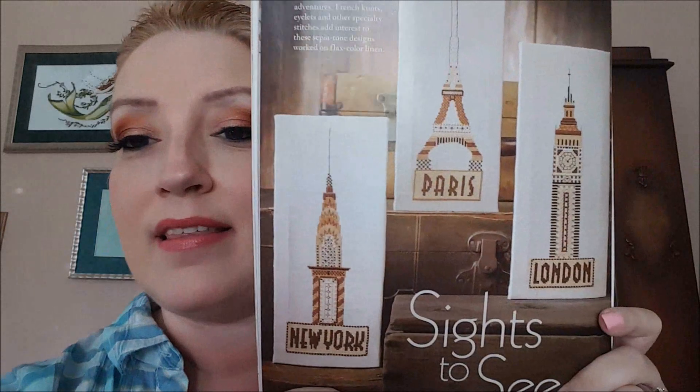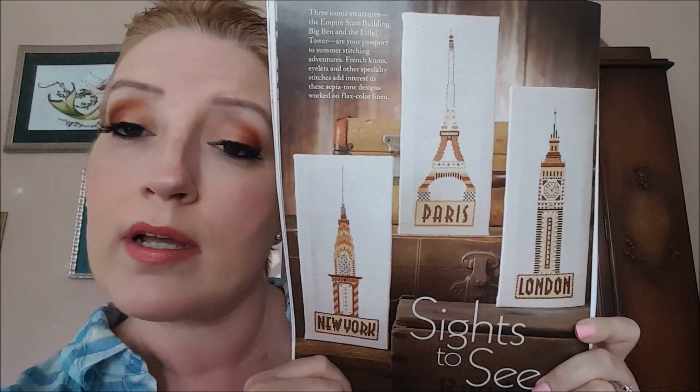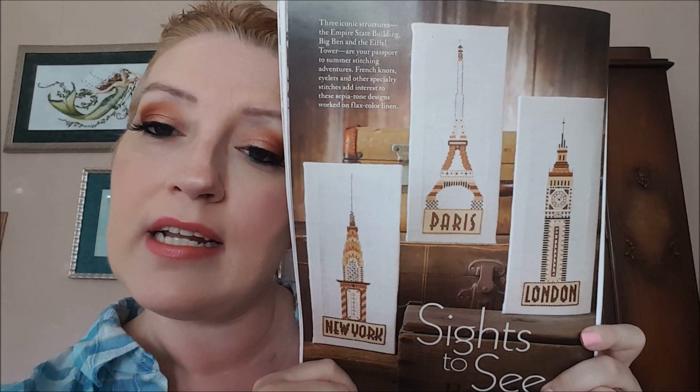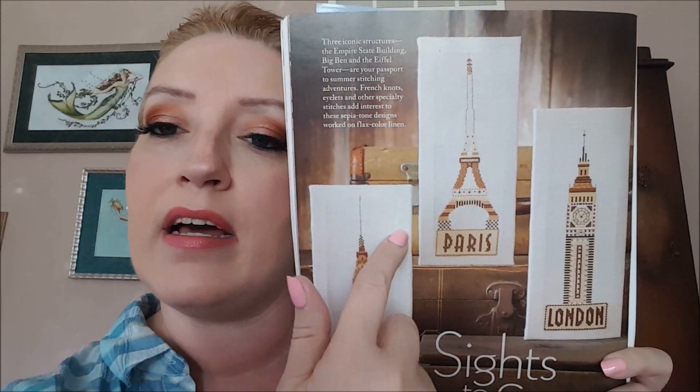The next design is by Marie Barber and it's called Sights to See. I think some of you might like these — Paris, London, New York, these are kind of cool. It looks like they stapled these around canvas — you can see kind of the outline of it. That's pretty cool, that seems to be a trend nowadays. From Weasley Studios they did that — yeah, might have to try that.